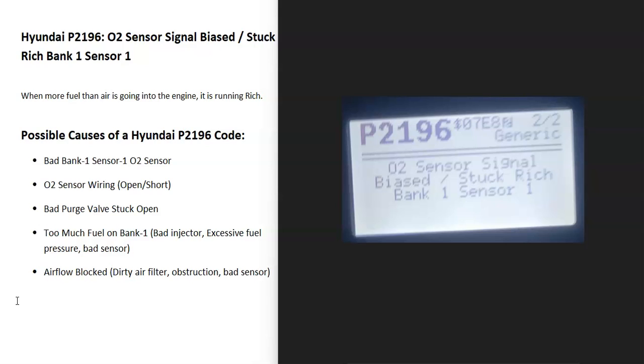So what is a Hyundai P2196 code? Well, it's an O2 sensor signal bias, stuck rich, bank one, sensor one.